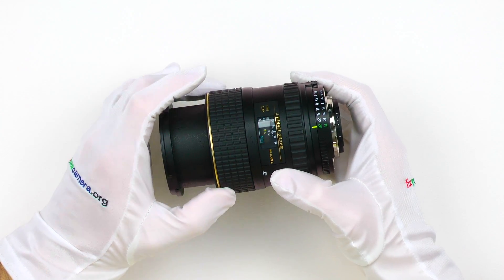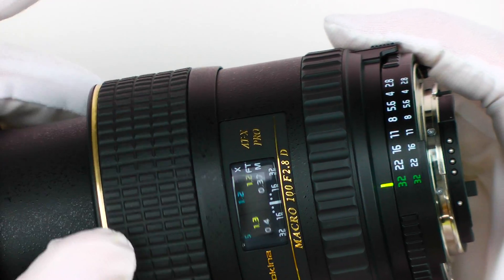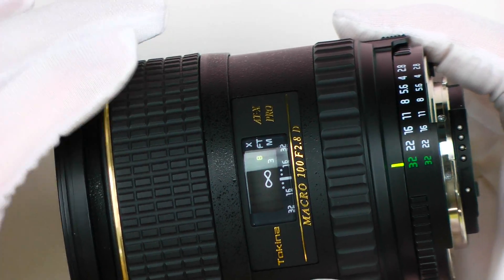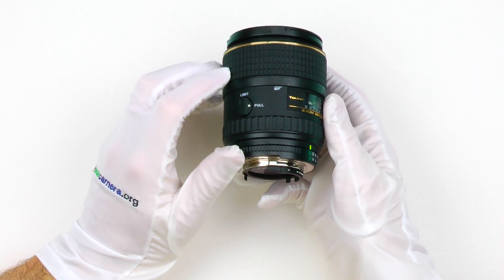So the Tokina M100 is the first one — problem solved. Of course, this will void my warranty, but I personally don't care about it that much. If your lens is still under warranty, don't disassemble it.